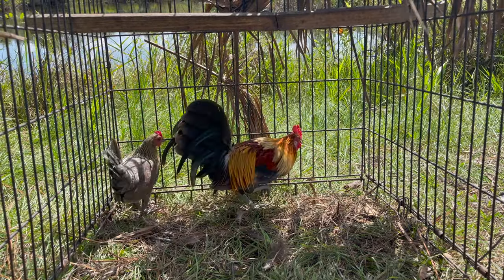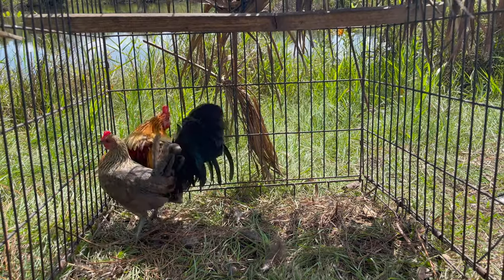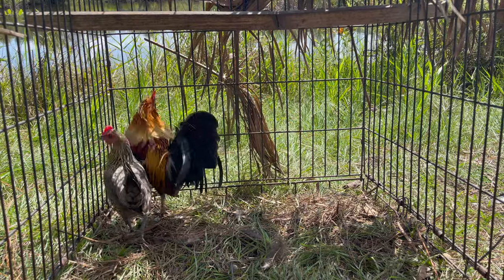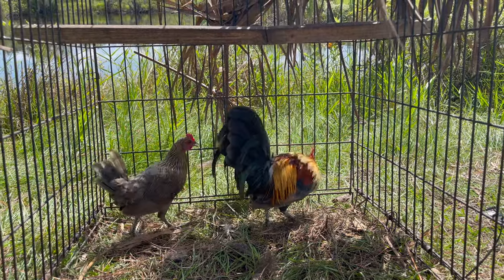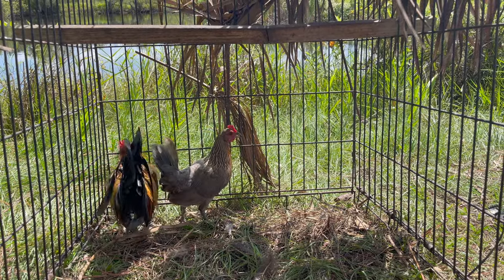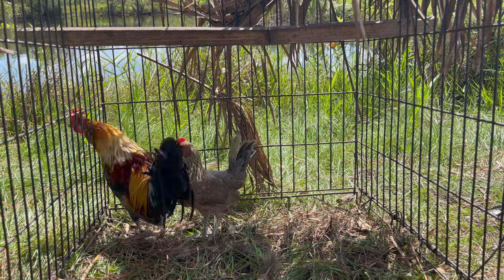After I get a batch off of these, I'm going to end up putting her back in the main American Game Bantam coop. Not sure what I'm going to do with him — not sure if I'm going to keep him or sell him. He's a pretty bird and he'll be even prettier when he matures. I think he's about five or six months old right now at the most.